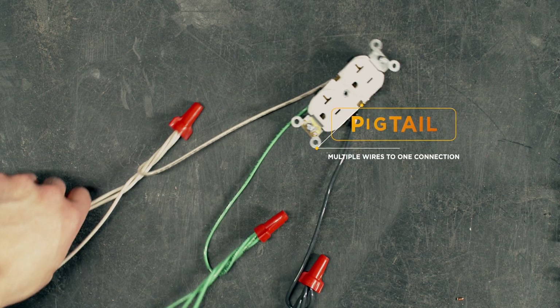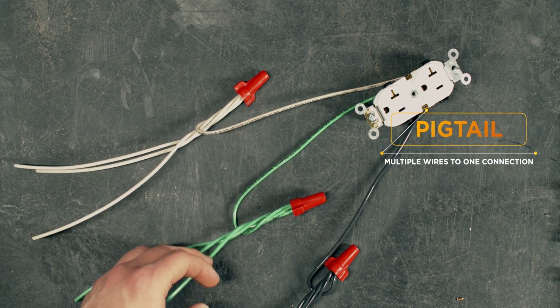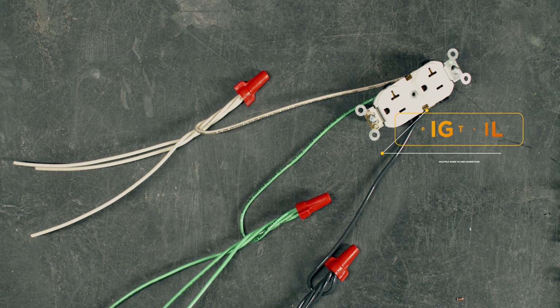As we've been making these videos, a lot of things — whether it's putting in a plug, a switch, a three-way, a four-way — we've talked a lot about pigtails. People say, what is that? So I wanted to take a second and just show you, because it's one of the most important things when dealing with an electrical device. When multiple wires only have one single point of connection, you have to take time and pigtail your wires.